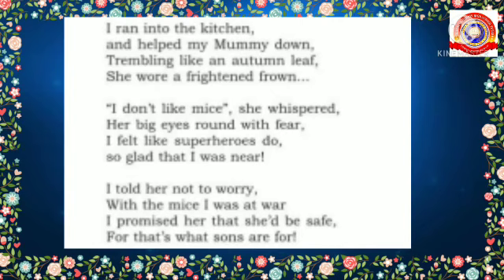'I don't like mice,' she whispered, her big eyes round with fear. I felt like superheroes do, so glad that I was near. I told her not to worry — with the mice I was at war. I promised her that she would be safe, for that's what sons are for.